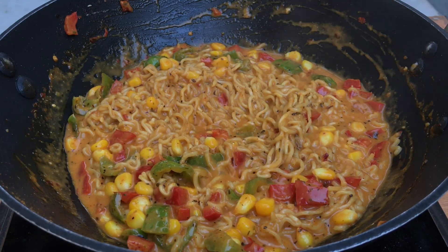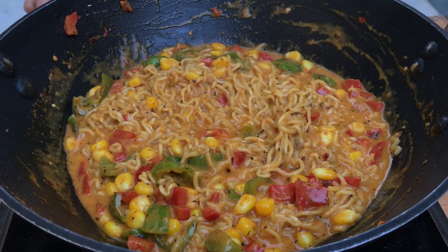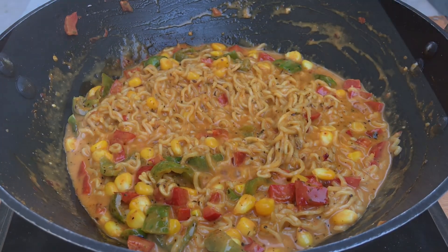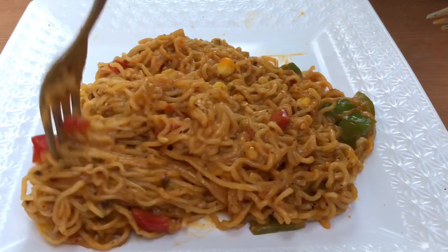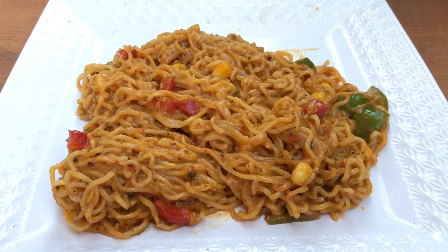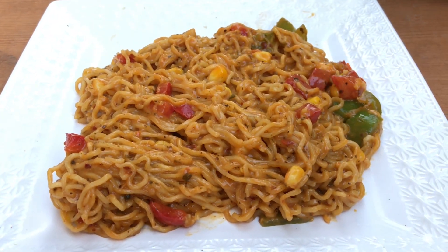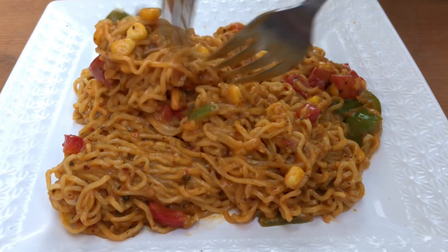This version of maggie is very, very yum and very easy — you can make it within five minutes by adding just two extra ingredients to give a new twist to your maggie. So yeah, guys, this was our mixed sauce maggie. Please do try it and let us know how it turned out. For more such recipes, do subscribe to our YouTube channel. Take care, bye!